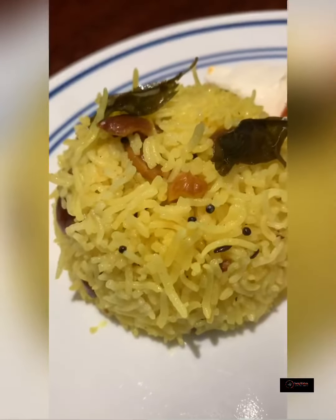Allow to sit for six minutes undisturbed. Now fluff with a fork to incorporate. After incorporating, it's time to eat — serve with any favorite curry of your choice. I enjoyed my rice with a fish curry.